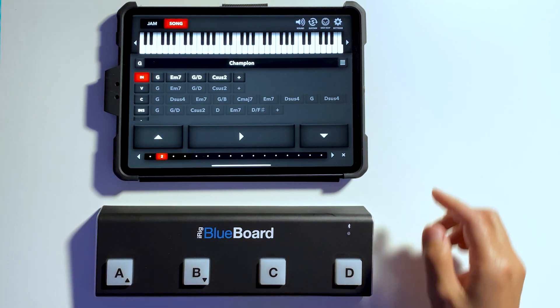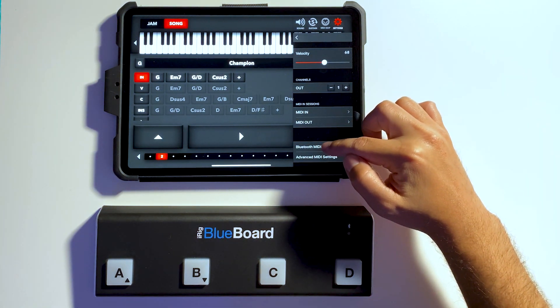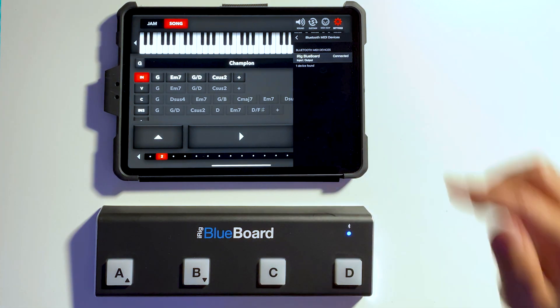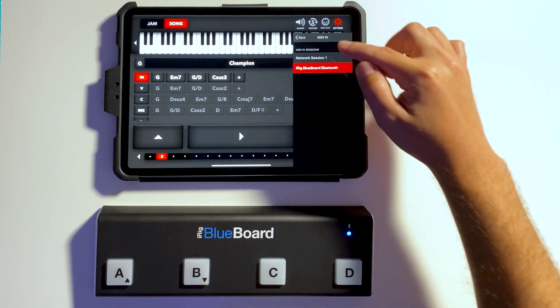Now let's go to the Dreamfoot app, go to Settings, then go to Bluetooth MIDI, and connect. Once it's connected, we're going to go to MIDI In and select the iRig Blueboard.